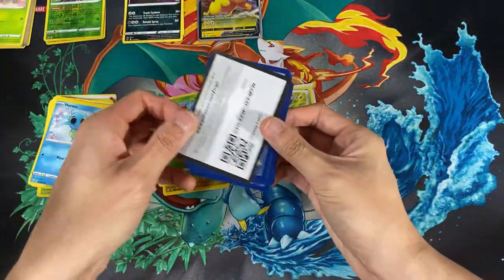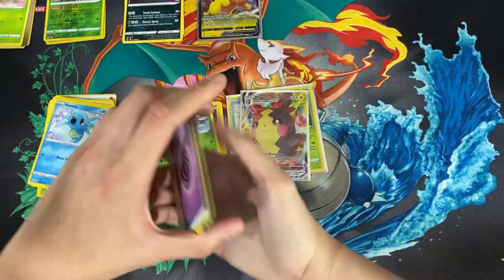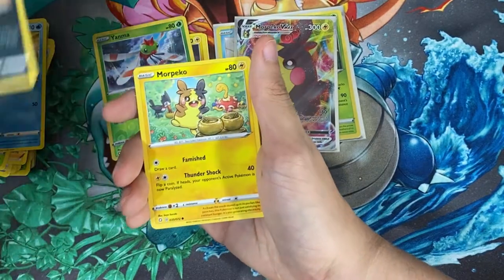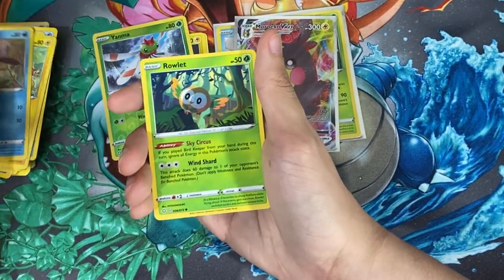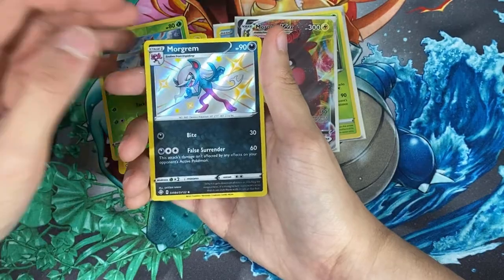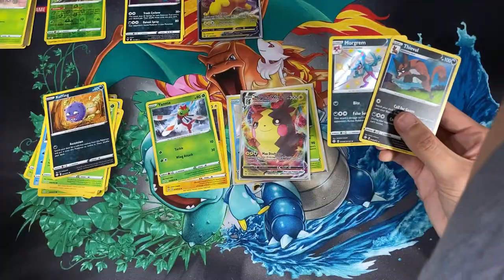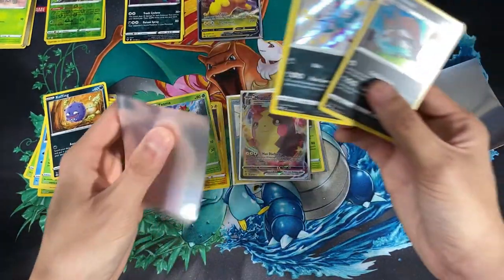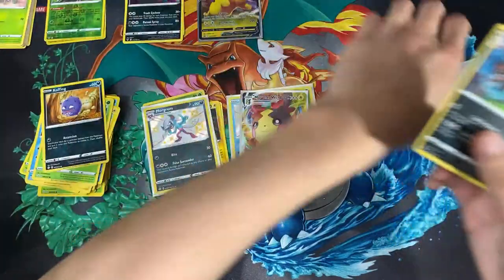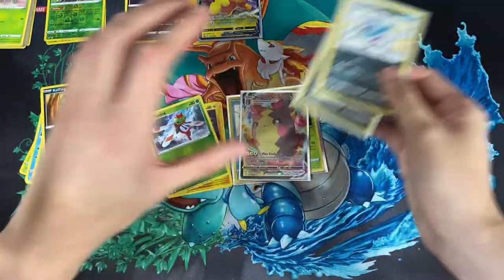We have a code card — let's count these cards out. Energy, Boltund, Tropius, Floatzel, Koffing, Morpeko, Chewtle, Rowlet, Koffing, and a shiny Morgrem! The last pack didn't let us down — for the last card we have a holo Ditto. Both good cards. We managed to land another shiny Pokemon without a duplicate, and then we land a holo at the end — never gonna complain about that.